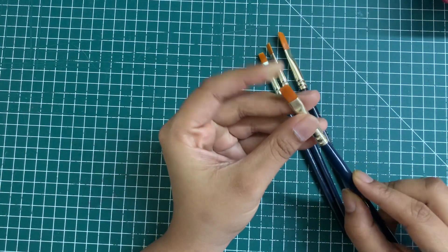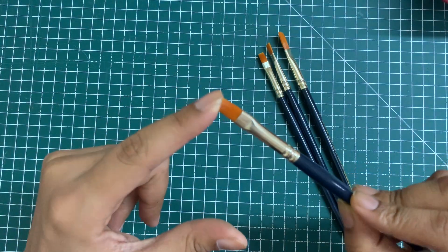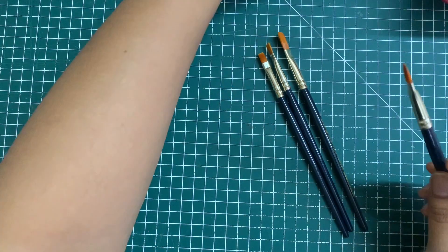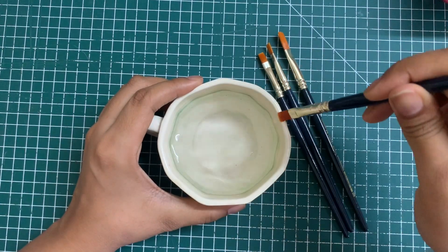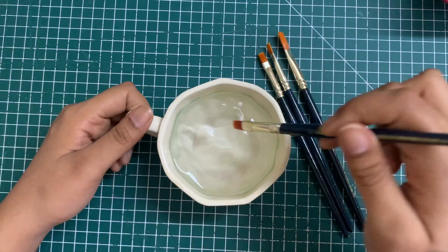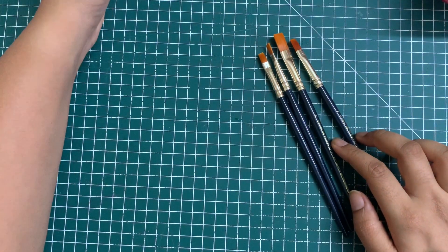Any new brush you get will always be very stiff because there is some gum inside it. All you need to do is just dip it in some water and it becomes perfectly flexible and soft. This is a very important tip to know whenever you're buying new brushes. I'm going to get my paints and a sketchbook and we'll try out these brushes.